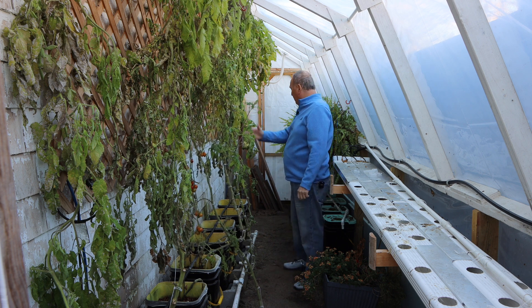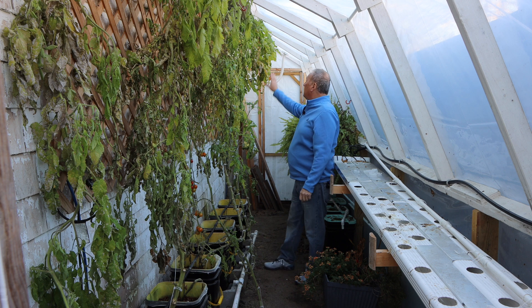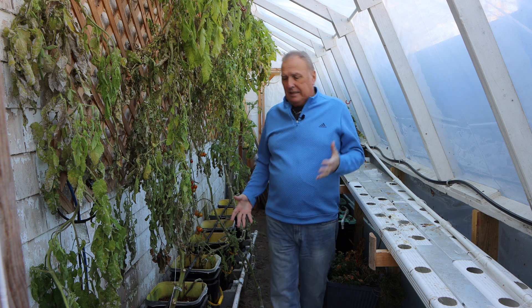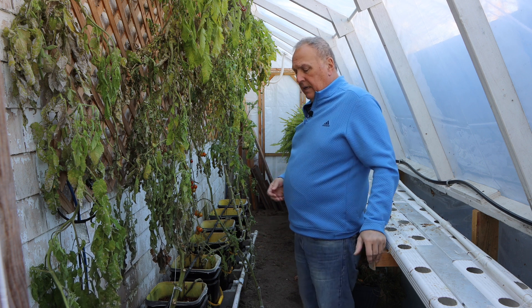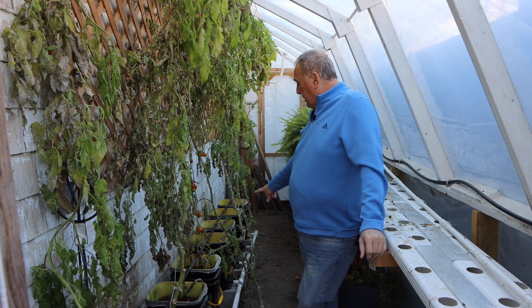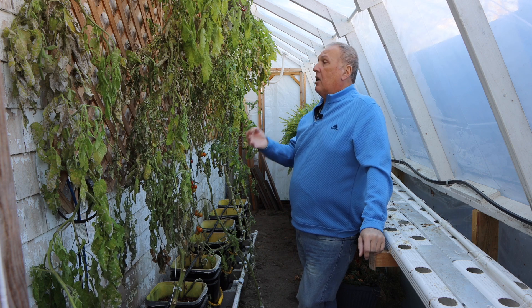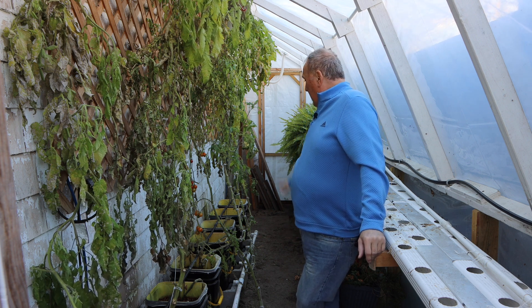We got good success with the Better Boy, and the one that performed the best is 4th of July. They were all varieties we bought to grow in the garden, not necessarily hydroponically. I didn't want to make this a production greenhouse, so I didn't go for hydroponic seeds. That's one thing that's going to change next year — I'm going to take four buckets, put tomatoes in them, and buy seeds that are specifically hydroponic seeds to see what that does for us.